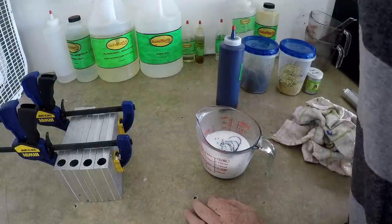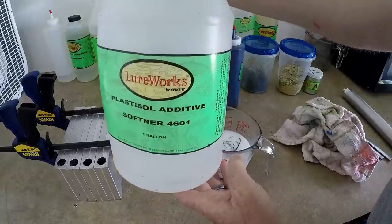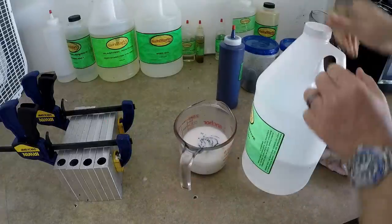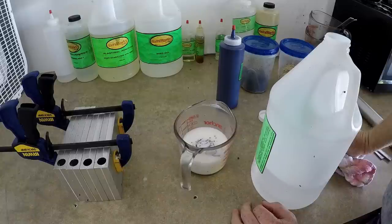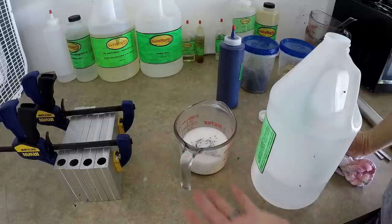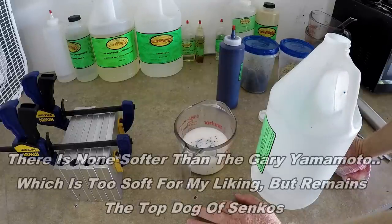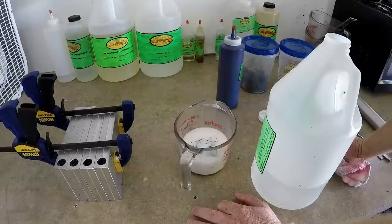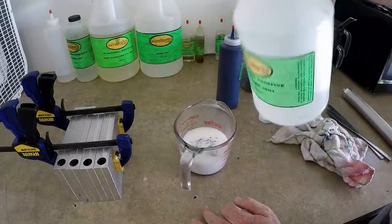One of the things that's important with a senko is you want it to be softer. I want a senko worm to be softer than, say, my frog — frogs you really want to be firmer since you're dragging them through pads and weeds. But you really want a senko worm to be really soft with as much movement as possible, without making it so soft that you're gonna cast it right off the hook. So I'm gonna add some softener here.